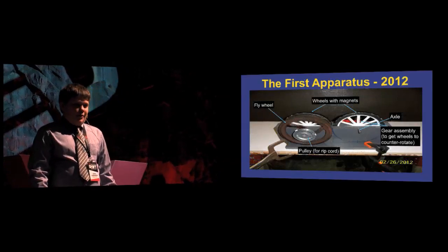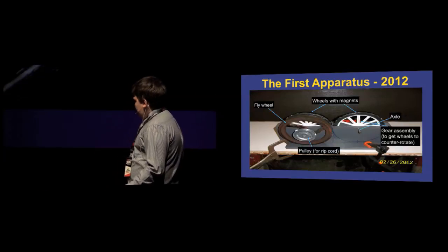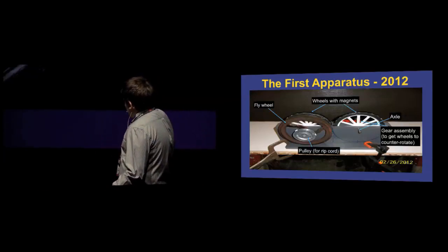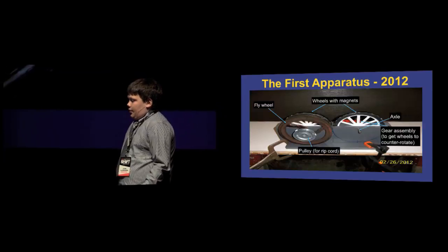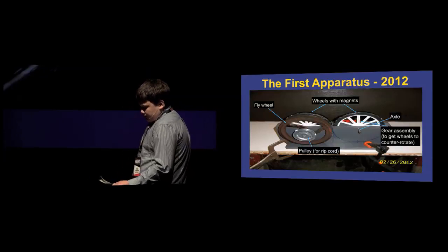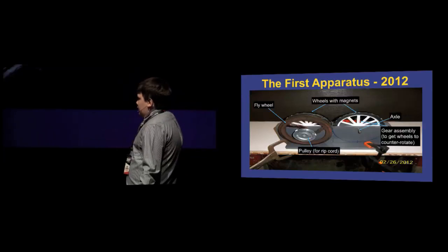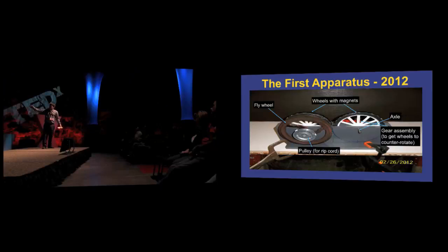From my ideas, my first apparatus was built in 2012. My concept was to place the magnets on the wheels in a repulsing fashion, so they would repulse counter-rotating the wheels to line the next pair into position and create energy. Along with a couple of other parts such as the gear set on the back to keep the magnets lined up in synchronization, and a flywheel to store rotational energy.